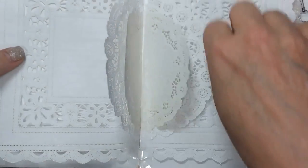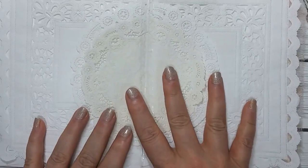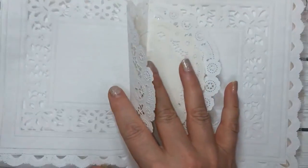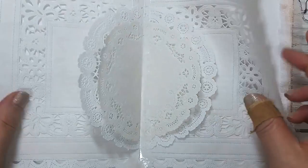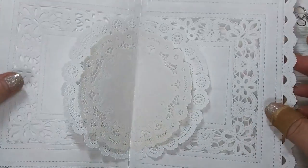I added with some washi tape right here a couple of doilies. You could use this for a journaling spot if you wanted to gift this to someone. I just wanted something in the center of the envelope. I didn't like that it was just plain and I wanted to add something that you could take apart or leave in if you liked.